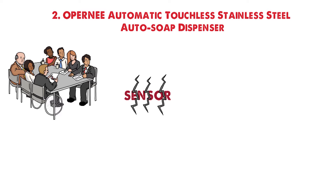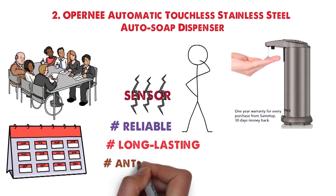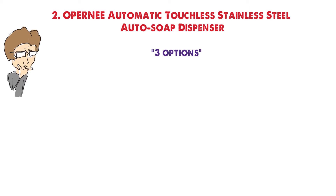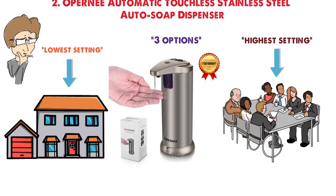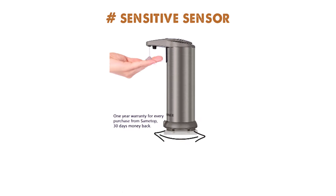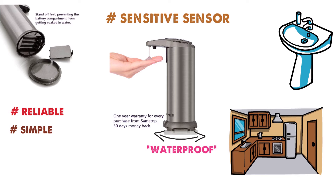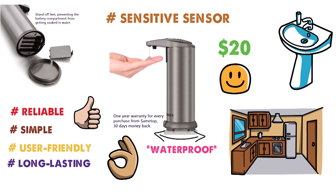Some users have complained that the sensors break quickly, but this is more a quality control issue than a flaw in the design. Overall, it's a reliable, long-lasting soap dispenser. The anti-leak design will reduce messes and drips. You have three options to adjust the amount of soap dispensed — the highest setting is great for a place of work, while the lowest is perfect for home use. The base is fully waterproof, protecting the batteries from getting wet. At $20, this is the cheapest soap dispenser on our list, and the quality makes it a well-priced option.